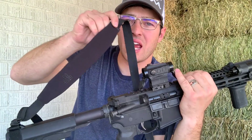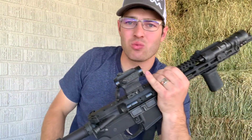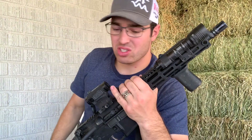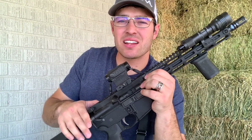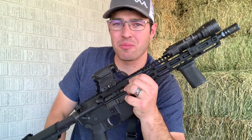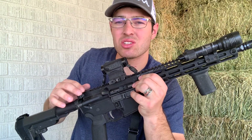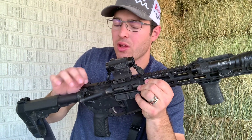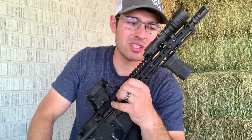I have the Daly Strategic B3 sling set up in a two-point configuration. It works well for me and I think I'm going to leave it on this rifle. For the charging handle, I started with a standard one because I built this on a budget, but then upgraded to the Radian Raptor LT — it has polymer-covered shoes but it is ambi. Solid piece of gear.